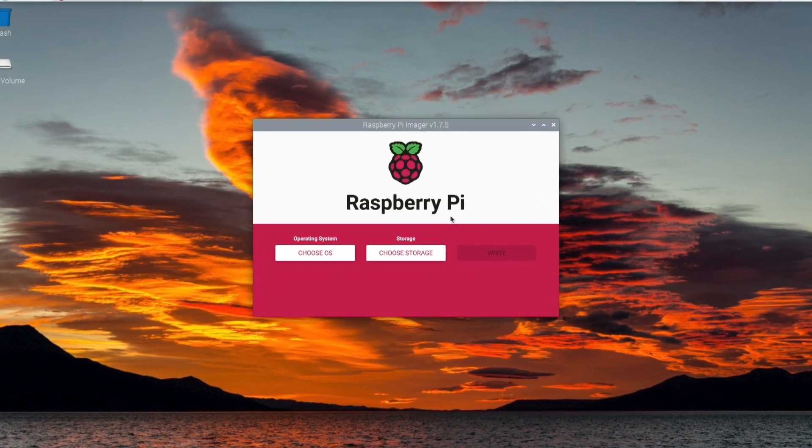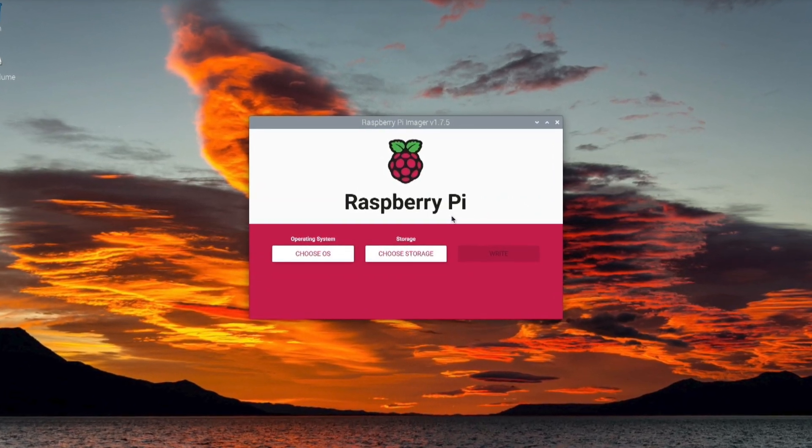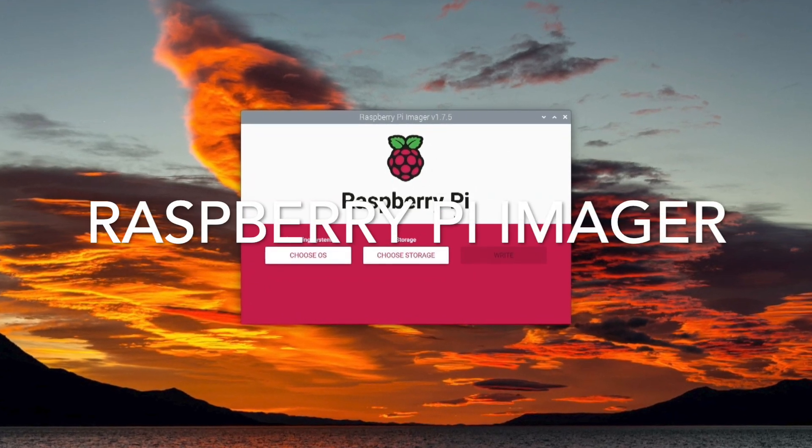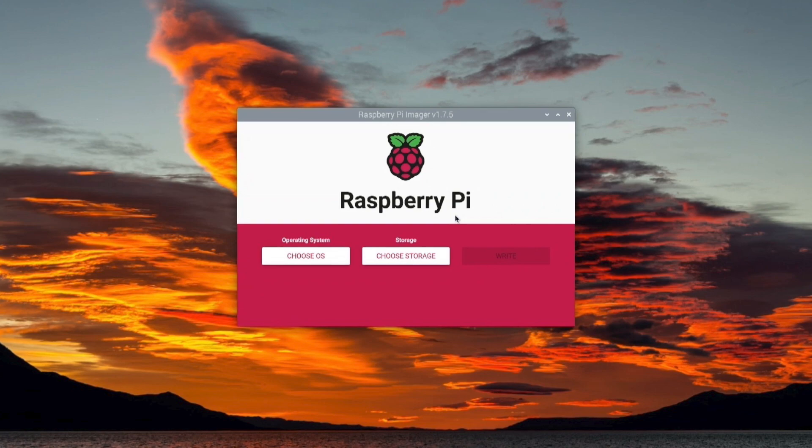We're running the Raspberry Pi OS. What we want to do is use the Raspberry Pi imager and we want to create an Ubuntu image for the Raspberry Pi.